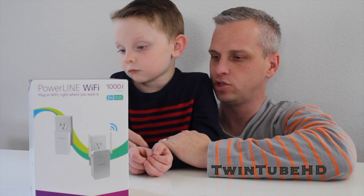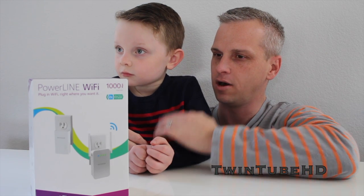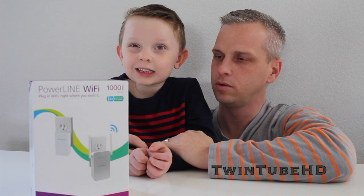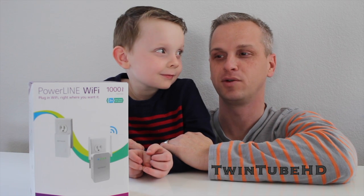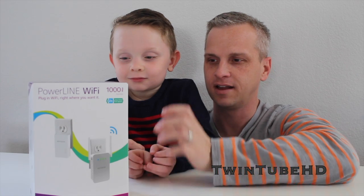It basically shoots the signal through the system and allows us to connect our computers or expand our Wi-Fi — or anything that's electric. So let's take a closer look at the box and the contents that it comes with.